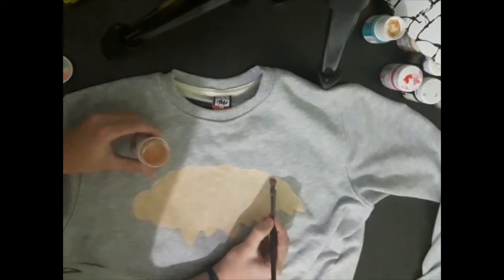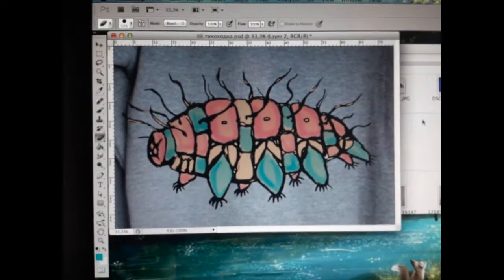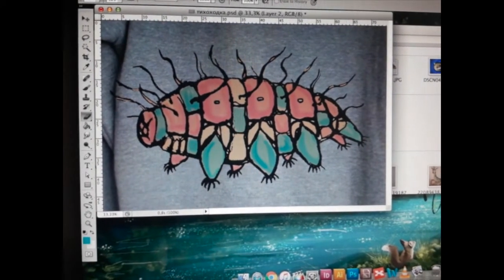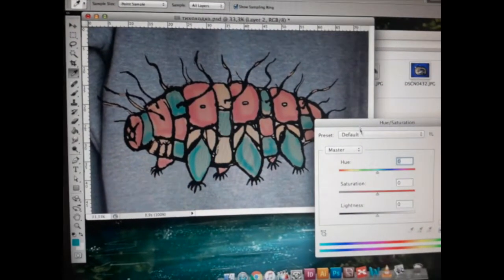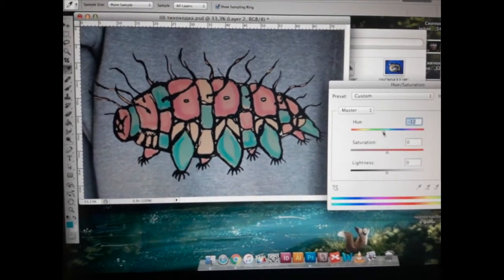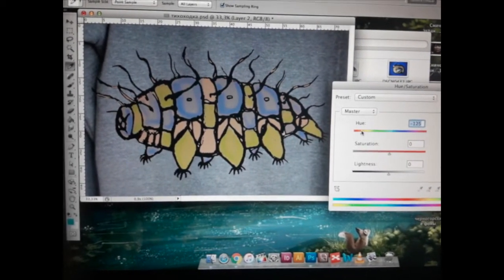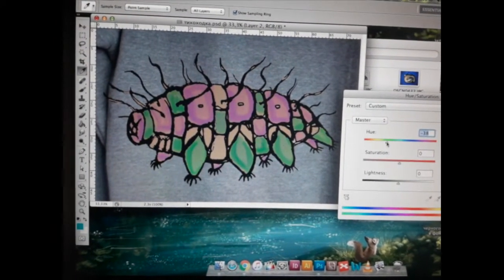Now it must dry. While the paint dries, I will choose a color solution using Photoshop again. I made a layer with the basic beige and another one with pink and blue. I want to change the hue and see what happens — I like when one color is warm and another is cold. Here I want something girlish, so I chose pink and green. I like this combination.